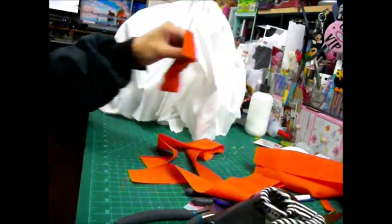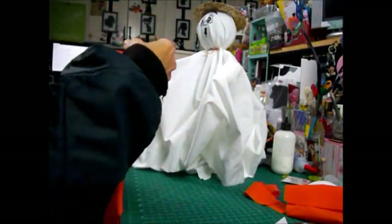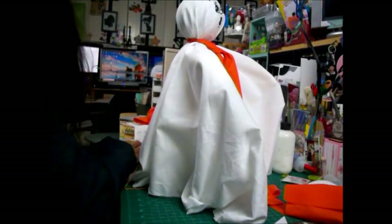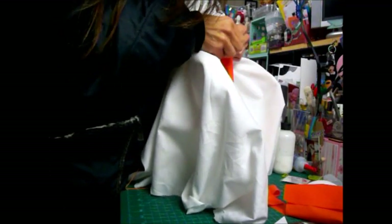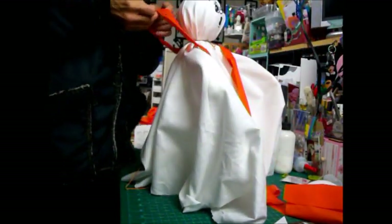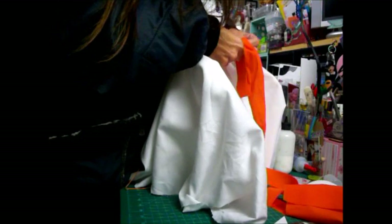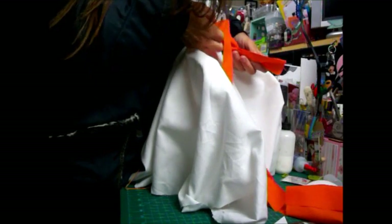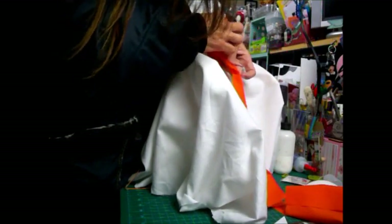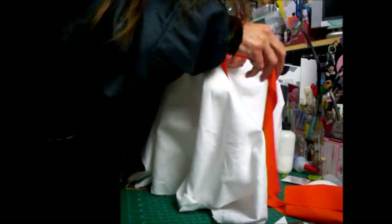Now I'm going to show you what I'm going to do — I'm going to tie it like a tie. To tie a tie I really have to be pretending that it's on my neck. Let's see how well I do this.